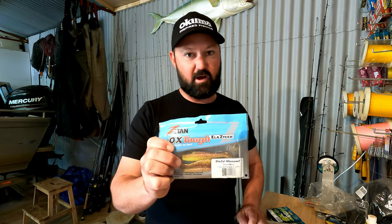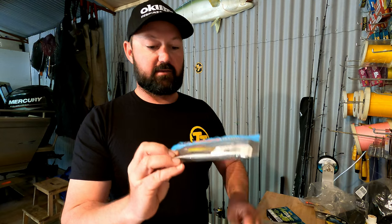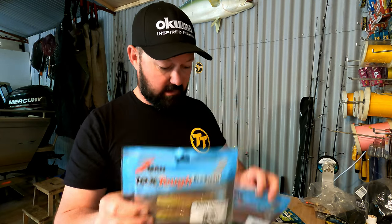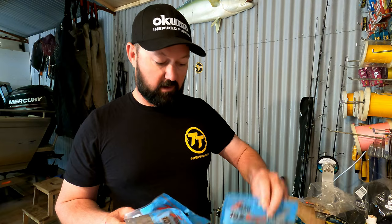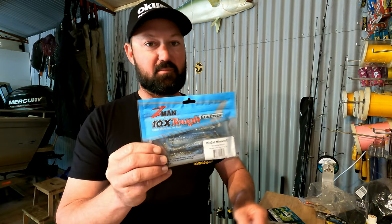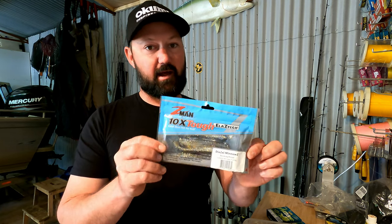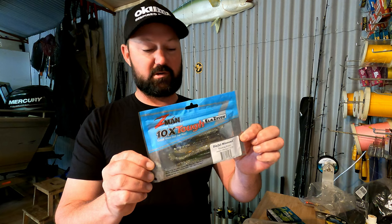These are the plastics I'm going to take. Very effective on the flathead is the four inch diesel minnow — I've got those in sexy penny, new penny, and also breaking brim. It's the perfect size for southern blue spot flathead.